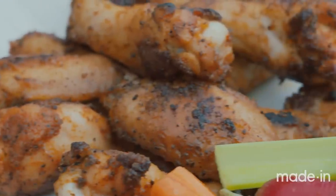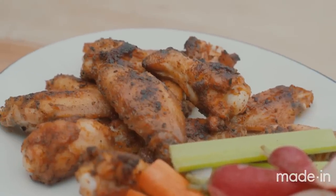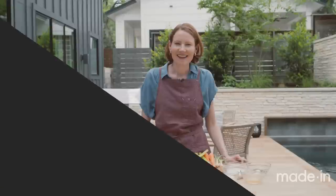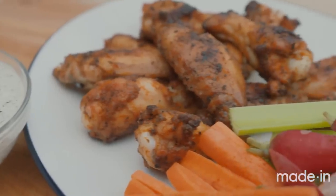Oh, look, a butterfly. Hello. I love chicken wings because they have such a high ratio of skin to meat, so when you get that skin nice and crispy, it makes for an amazing bite. And I love these wings because they have an amazing Texas-inspired barbecue rub, and I'm going to show you how to make them. Hi, I'm Rhoda from Made In, and today I'm going to make my absolute favorite crispy grilled chicken wings.